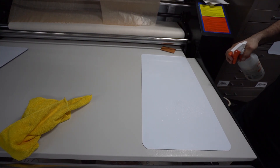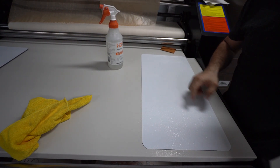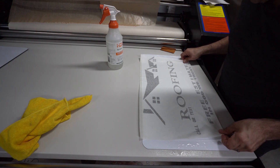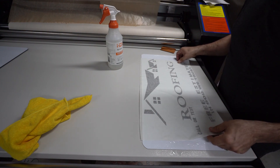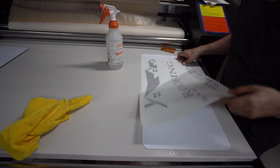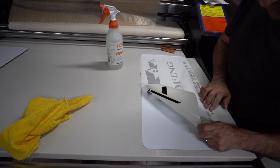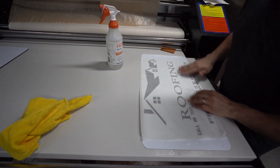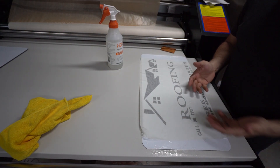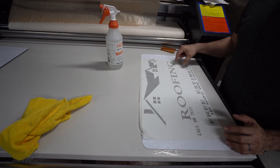The reason we apply water or application fluid is so the vinyl doesn't stick right away, giving you some time to play with it and position it right where it goes. I'm eyeballing it — if you notice, it's not sticking yet, which is fine. I just need to bring it down a little bit. You can see how I'm able to lift it up and reposition the vinyl itself.